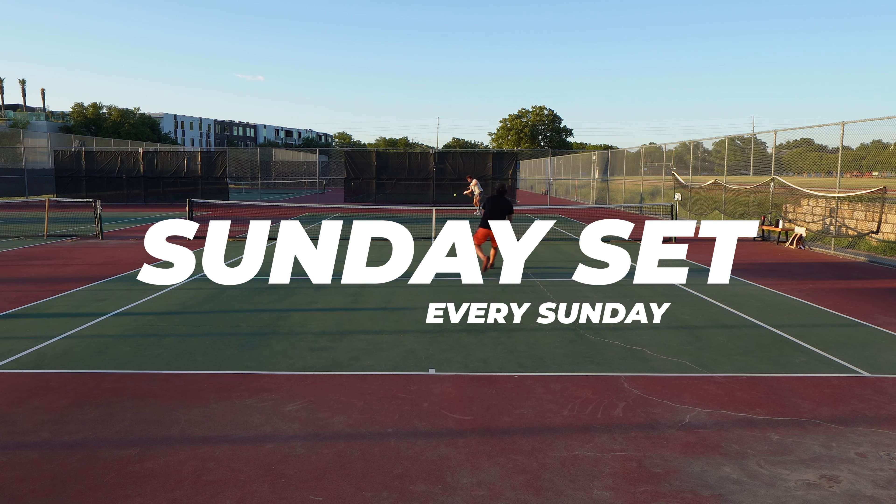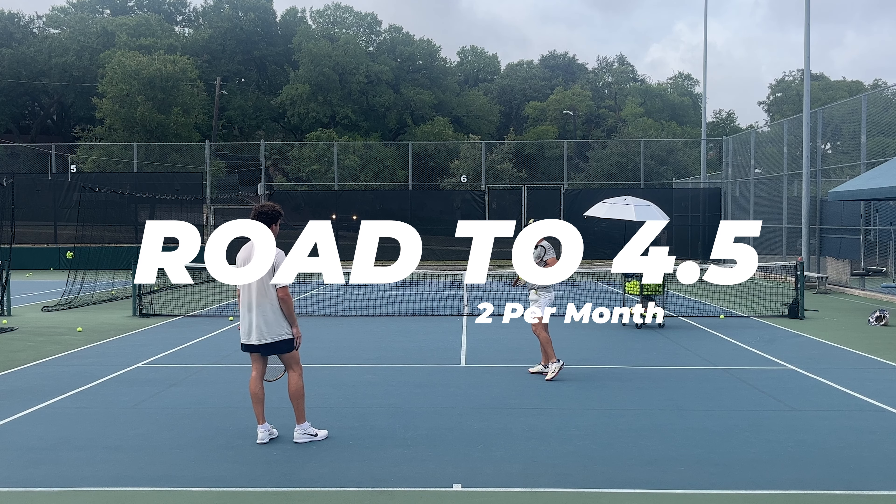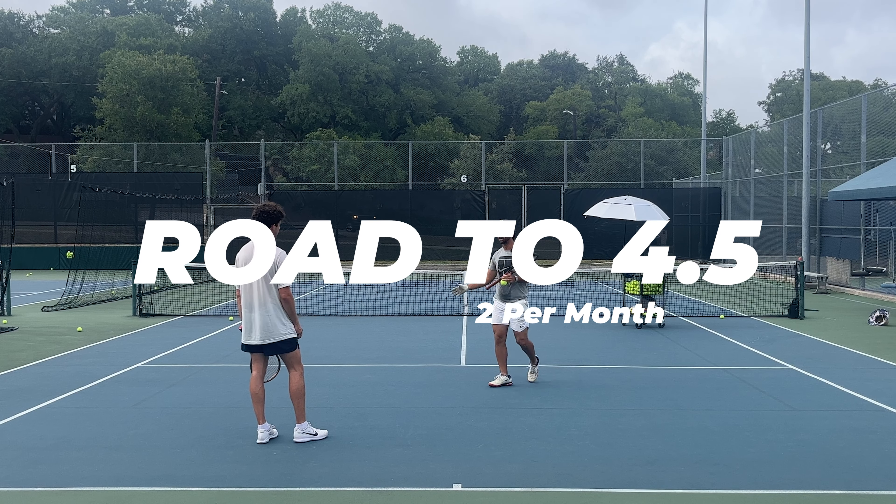What's up guys? Back with another episode of Road to 4.5. Today we have a little practice session as well as another lesson with Scott from Gravity Tennis. Before we get into that, let's talk a little bit about the future of the channel. First off, we're still going to get a Sunday set every Sunday, so continue to expect those. We will also do two episodes of Road to 4.5 every month, so expect those every other week.